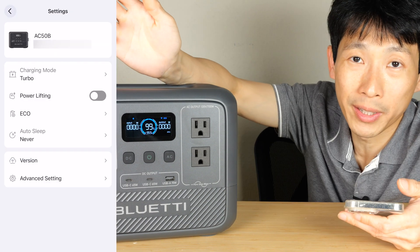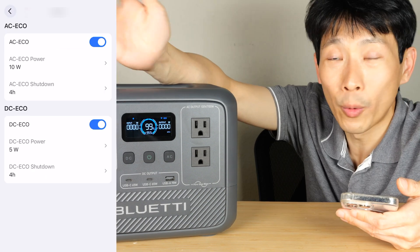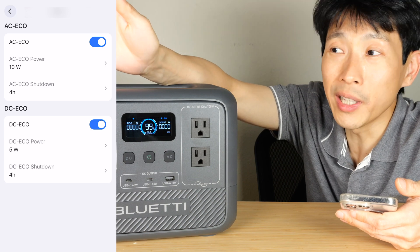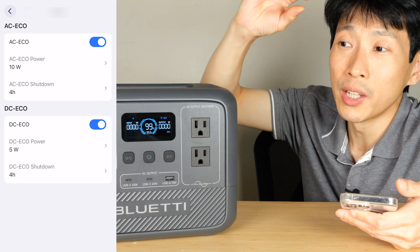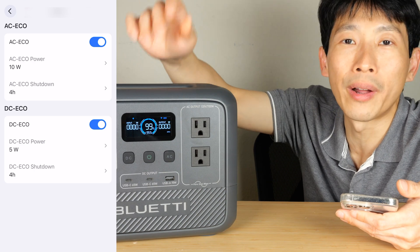There's also auto sleep. Sometimes you don't want it asleep at all because you just want the front display on the whole time. Or you might not want eco mode on either because sometimes you have stuff that uses very little current but you want it to stay on throughout the night.